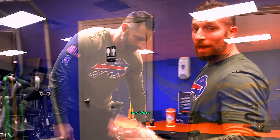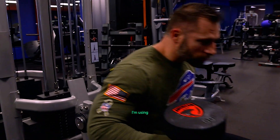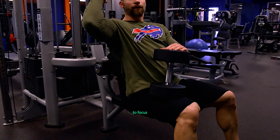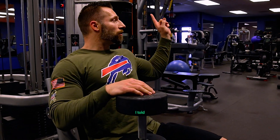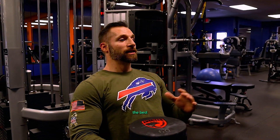Now we're doing a French press with a dumbbell. I'm using a support because the more stable you are, the easier it's going to be to focus on the muscle you're intending to hit. Like I told you on the chest press — the more stable your joint is, the more you can focus on the muscle you're intending to hit. This is the best I have here.